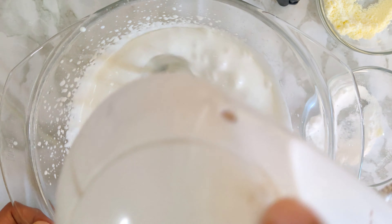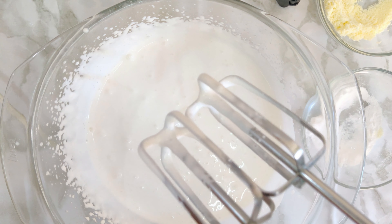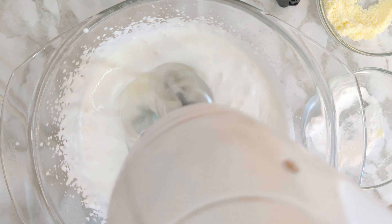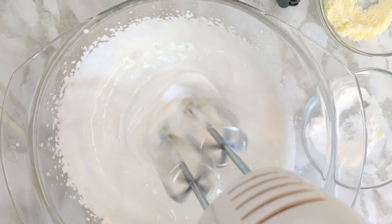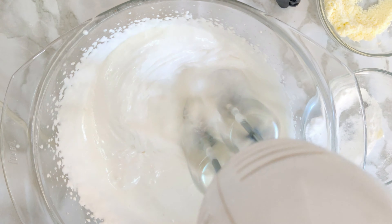After whipping for two minutes, it has started to thicken. Always make sure that you don't over-whip the cream — for dairy whipping cream it's easier to over-whip, while the other two creams will take more time. After whipping for another two minutes you can see it thickening up; check in between so you know what consistency you want.